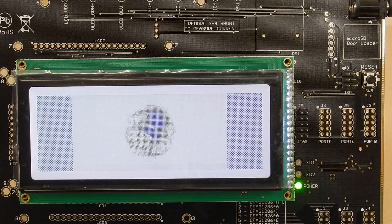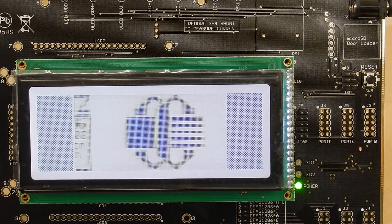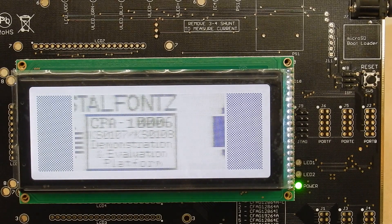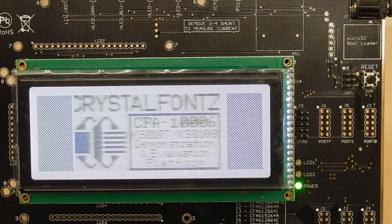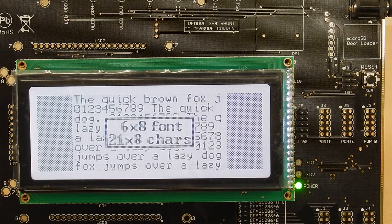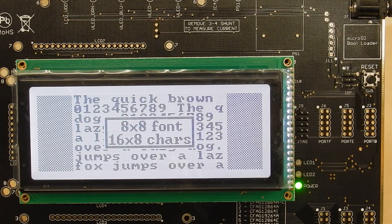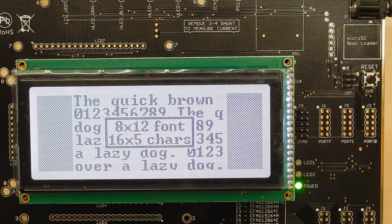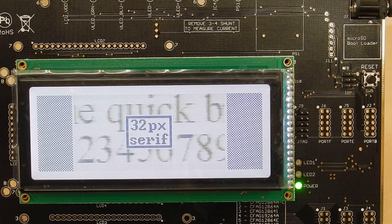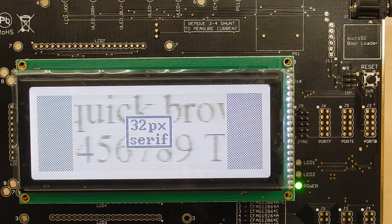This is a demonstration of the CrystalFonts CFAG19264D-TFH-VN. This is a 192x64 monochrome STN graphic LCD. It's got a nice, decent size, and it's running a demonstration right now on the 1006 demonstration board.